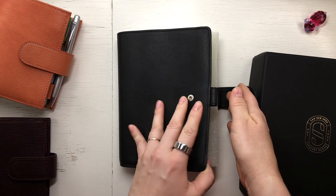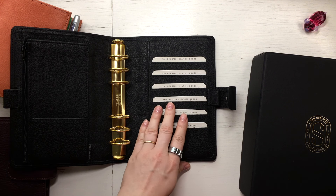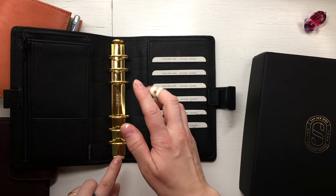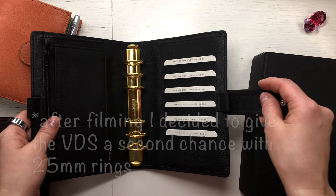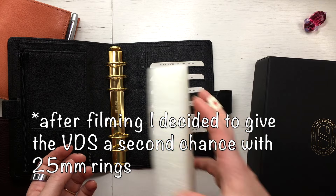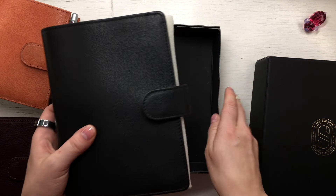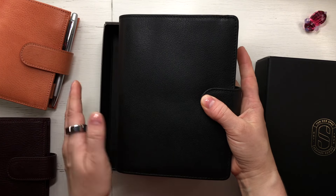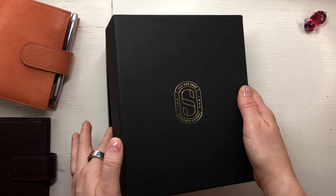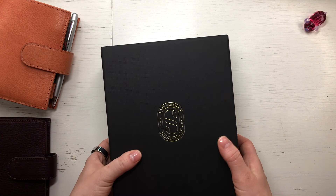Then still one to go in the rings section — BDS Touch Me Standard. In the personal rings size I have 30 millimeter gold rings inside and I've found my happiness in the pocket rings. I'm a bit tempted to try the BDS Touch Me line in the pocket size — they call it the junior size. Maybe I'll try that one day.